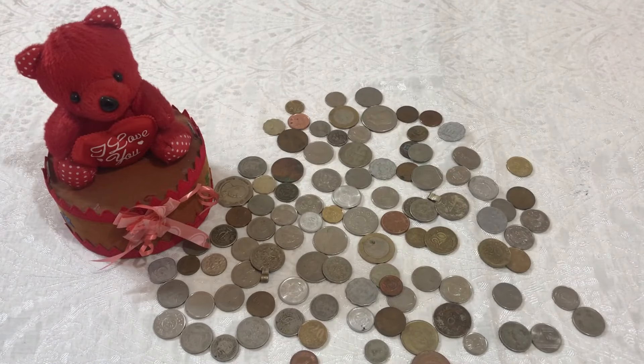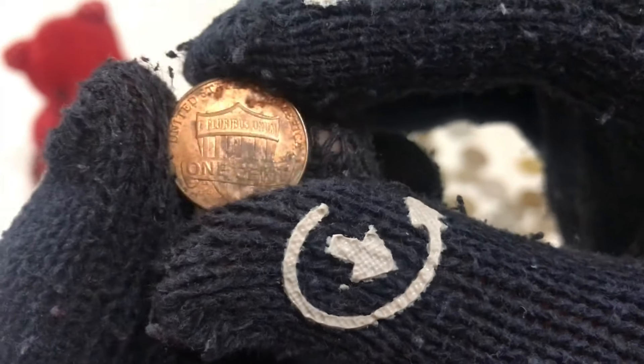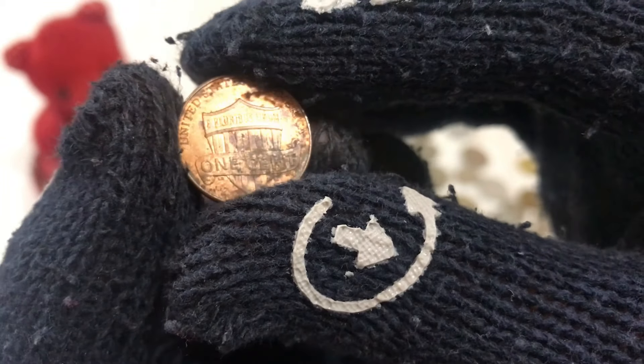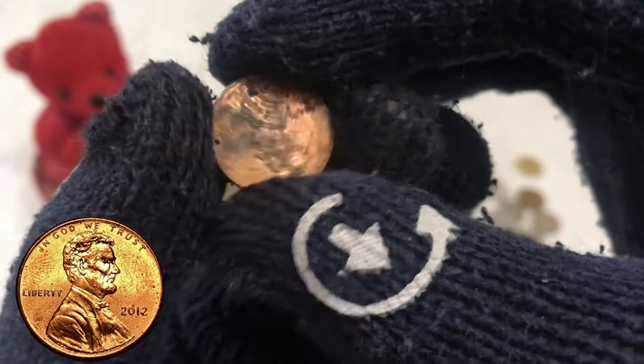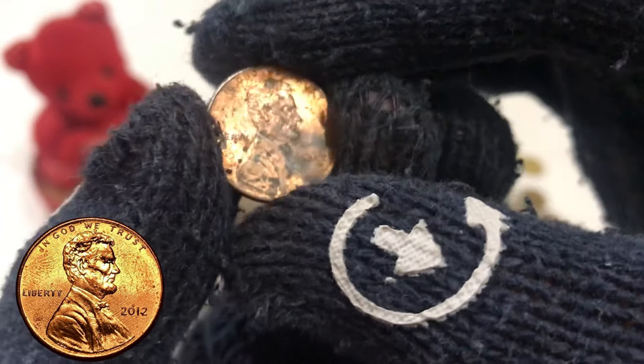If you are serious to earn money, I will teach you to make money through rare and valuable old coins — to buy them and sell them at high prices. Welcome to a channel where we explore the fascinating world of coins and their stories. Today, we're taking a deep dive into a seemingly ordinary coin: the 2012 one-cent penny. While it may not seem like much, this humble penny holds some surprising significance and is actually valued at around $100,000.